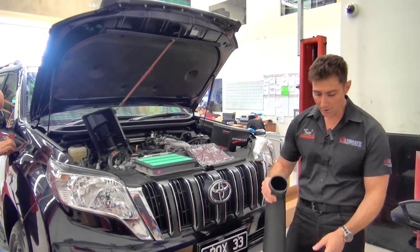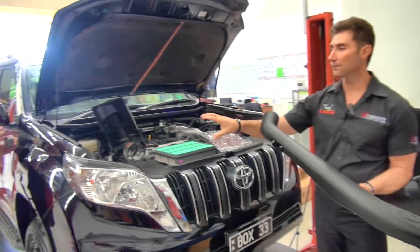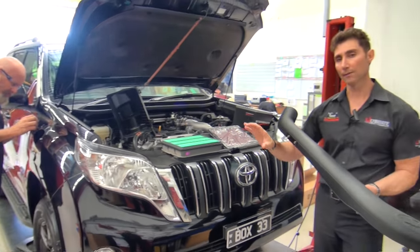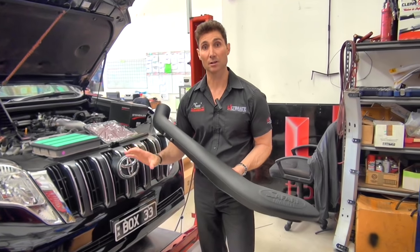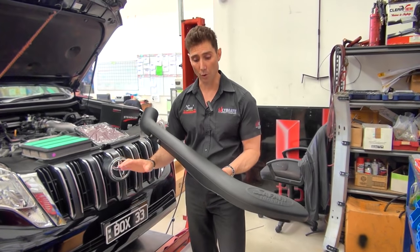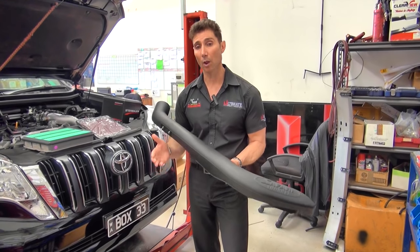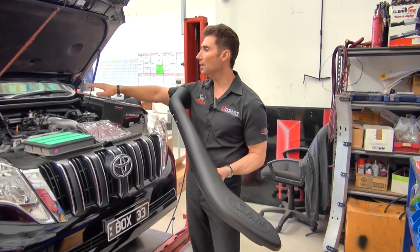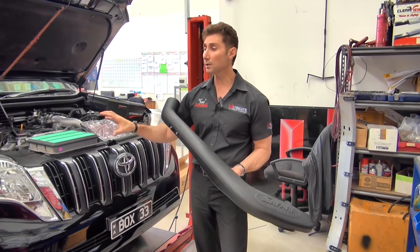One of the first things we're going to do is fit a Safari snorkel. Days is at the moment prepping the vehicle ready for the snorkel to go on. You can have the best products in the world, but if they're not fitted by the best people they're just average products. Just as well we've got the best team at Ultimate Four Wheel Drive, because Safari make an awesome quality product. They do a lot of testing and development — from wind tunnel testing to driving the vehicle up to the windscreen in water to make sure that it seals well.